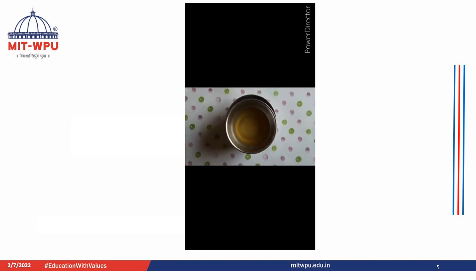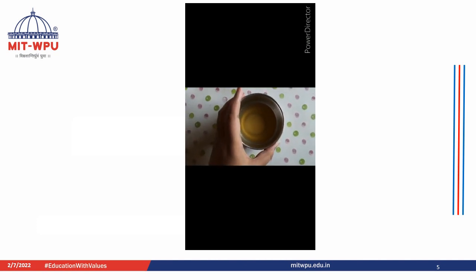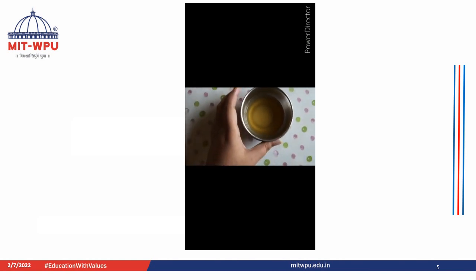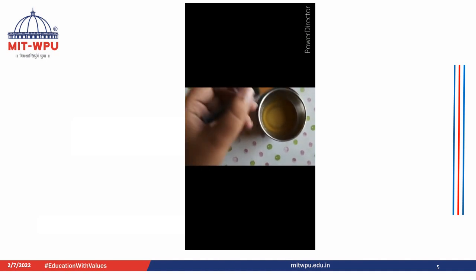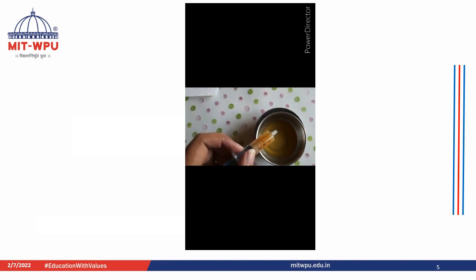For the next step, I have taken ice cold oil kept upon an ice bath so that it stays cool. Now I will be adding this mixture drop by drop into the oil so that we can get fruit spheres.